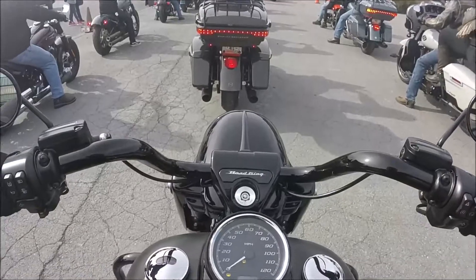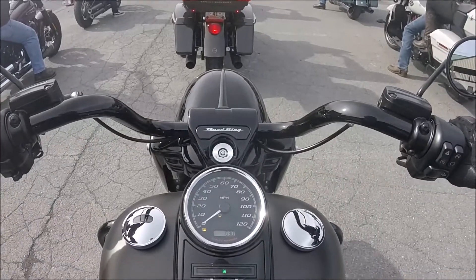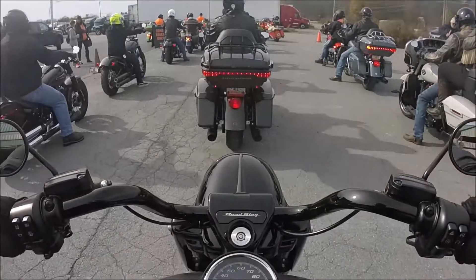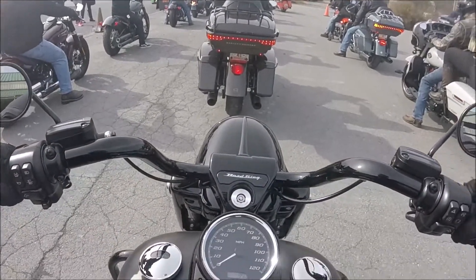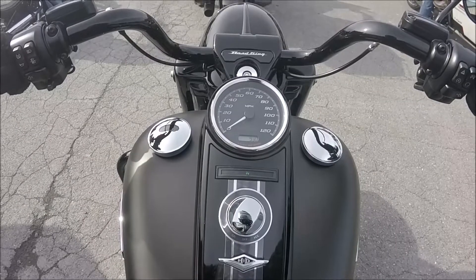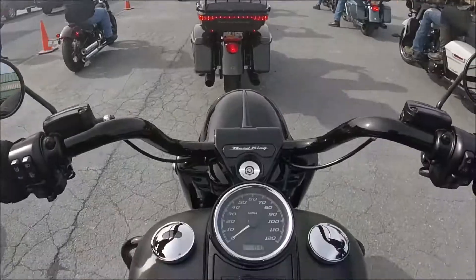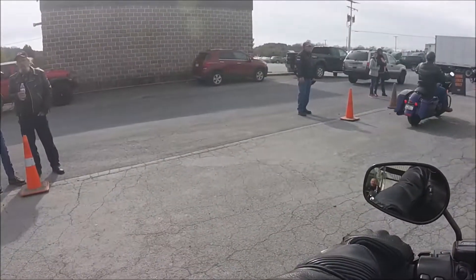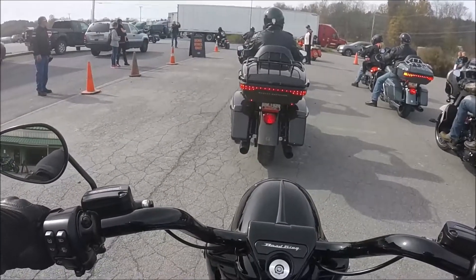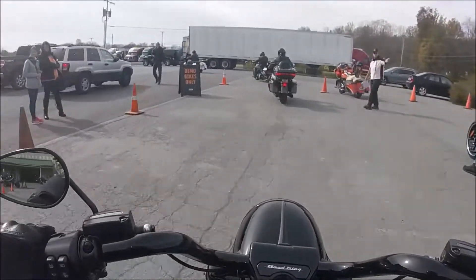This is a Road King. This is a beautiful bike. Basically it's a touring bike without a fairing. It does have saddlebags, floorboards, so it's going to be a nice comfortable ride. But no windshield, no electronics. You've got a pretty simple speedo, digital tach. It does have ABS and traction control. The Road King has been a pretty popular bike for Harley for a long time.